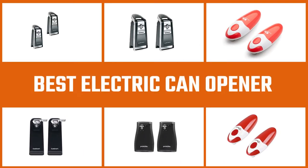Electric can openers are a kitchen essential, and choosing the right one makes cooking with canned tomatoes, beans, tuna, and soup effortless. Let's check out the best electric can openers.